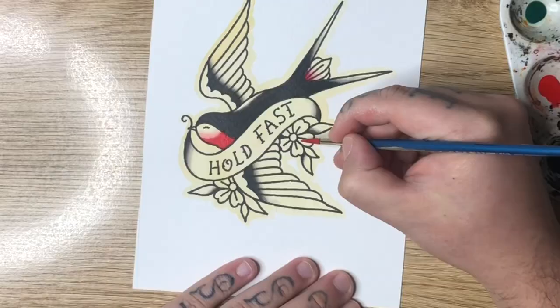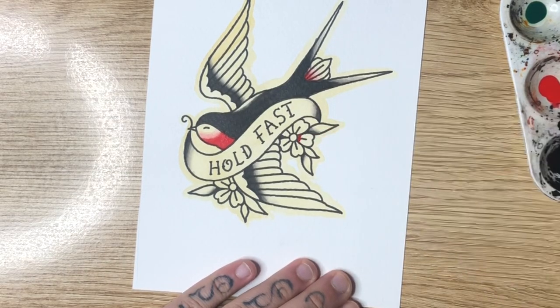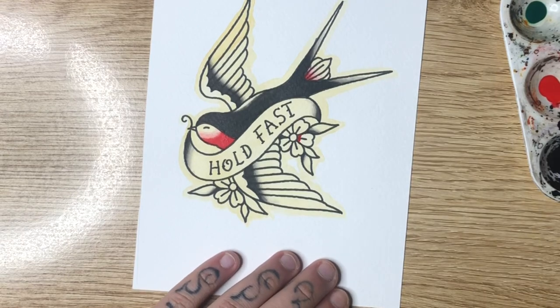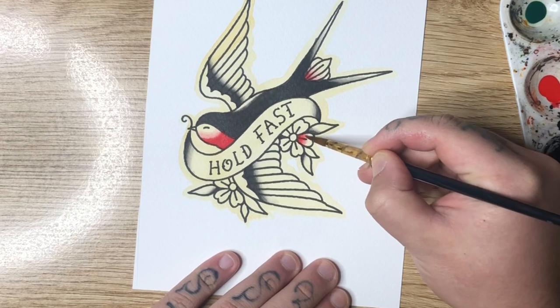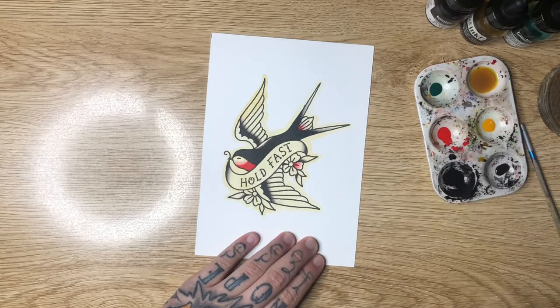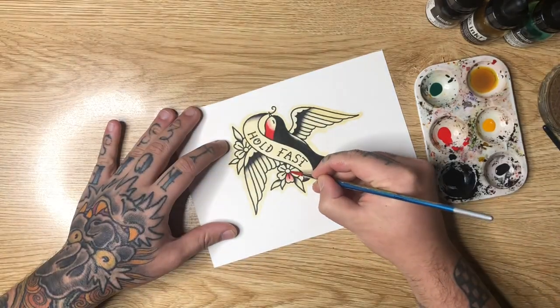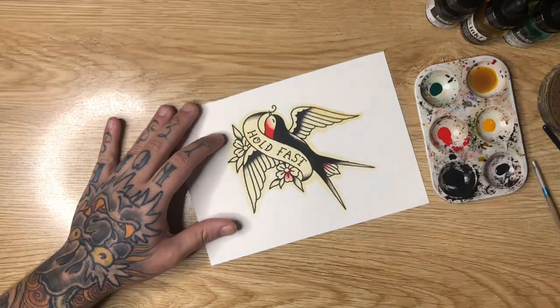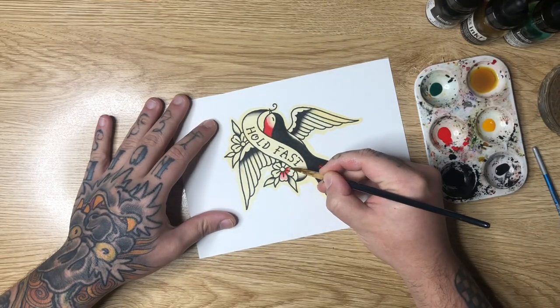I'm also going to use red for the flowers. They're actually supposed to have a sort of pink look — we're going to come into the base of each petal with red and then gently blend that out towards the outside of the petal. This will achieve a slightly pink look: a little more dark and saturated towards the middle, and lighter and slightly more pink towards the outside of your petals.